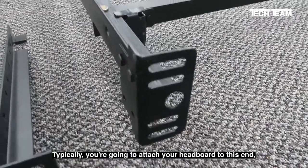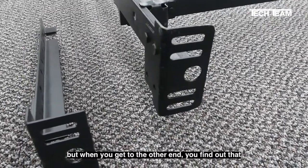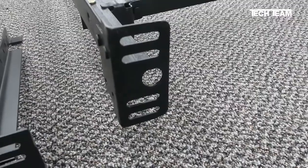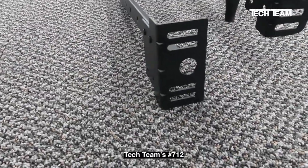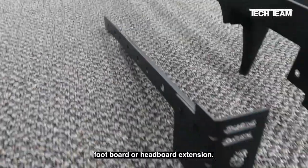Typically, you're going to attach your headboard to this end. But when you get to the other end, you find out that A, it's not long enough, and B, there's no fitting so that you can attach the footboard. Well, the simple solution is something like this, which is TechTeam's number 712 footboard or headboard extension.